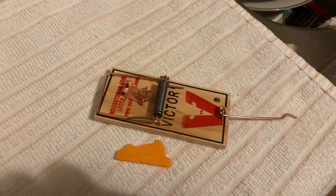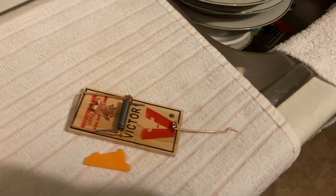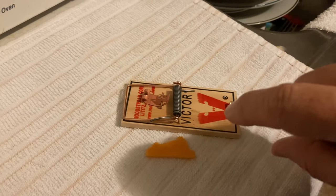To catch a mouse or to catch a rat, all you need is a good mousetrap. And what's going on? I'm just trying to catch a rat. A mouse is just a small rat.